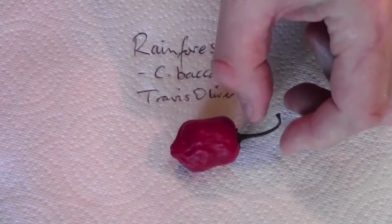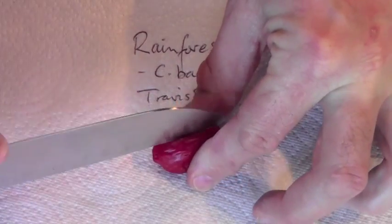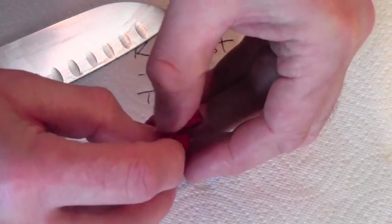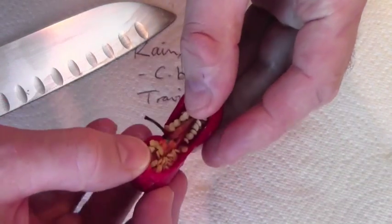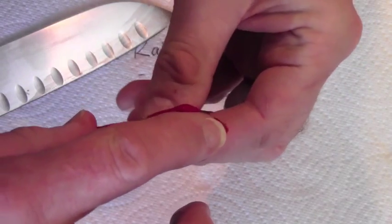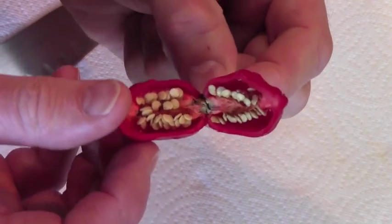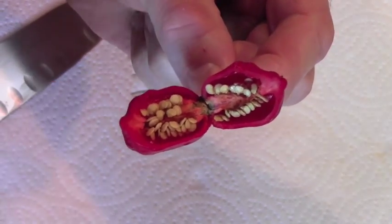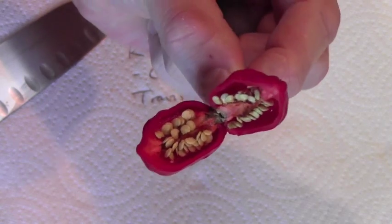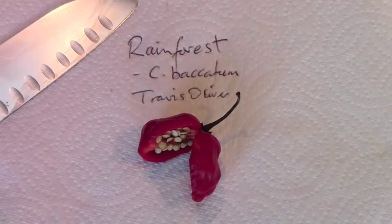It's a very distinctive, interesting shape. It's quite a seedy one. It has a very nice smell — very typical Baccatum-like smell. This one's slightly tomato-y actually in the way it smells. So, Capsicum Baccatum variety Rainforest. Thanks Travis.